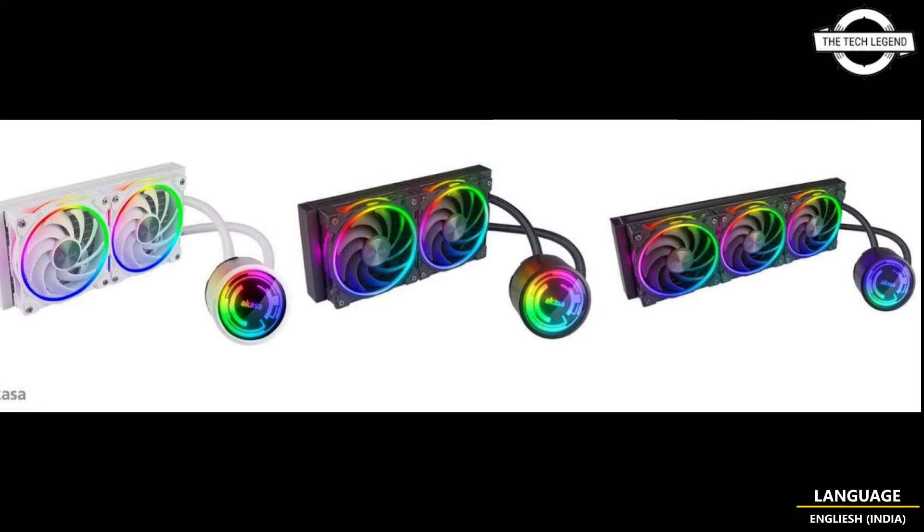The included SOHO AR12 fans provide the premium experience necessary for high-end liquid cooling. With an aerodynamic design, the fans produce a powerful airflow of up to 52.9 CFM and strong air pressure of up to 1.75 mmH2O. The SOHO 240 includes two fans, while the SOHO 360 comes with three fans. It is priced starting at 110.95 EUR.